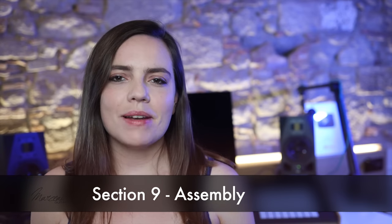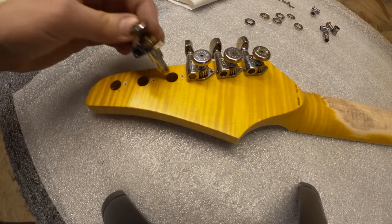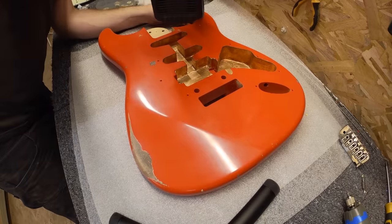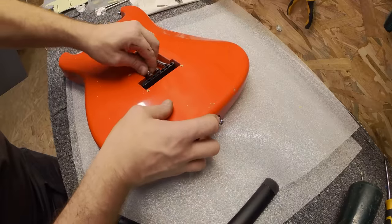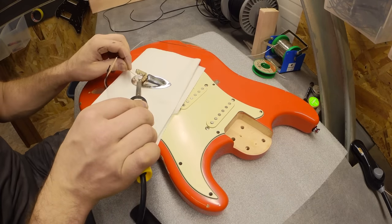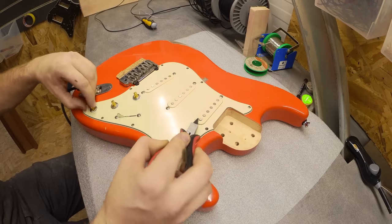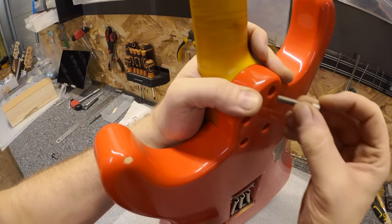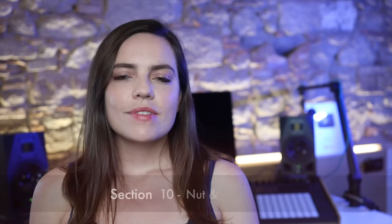Section nine: assembly. It's time for the penultimate stage — assembly of the guitar. First up, the tuners are added to the headstock. Guide holes are then drilled for the pickguard and the bridge mounts fitted. The block and tension springs are added. The wired-up pickguard is fitted and the jack socket soldered and grounded. Pickup wiring is then tested before everything is screwed together.